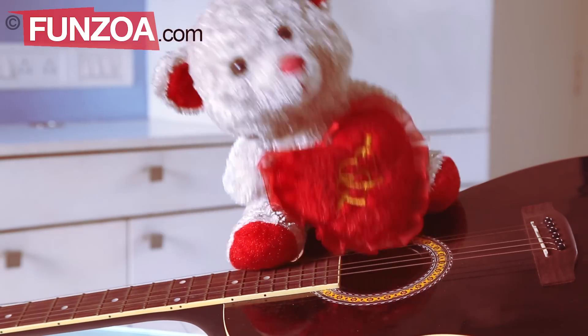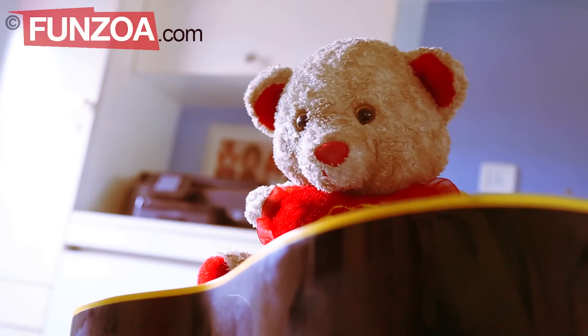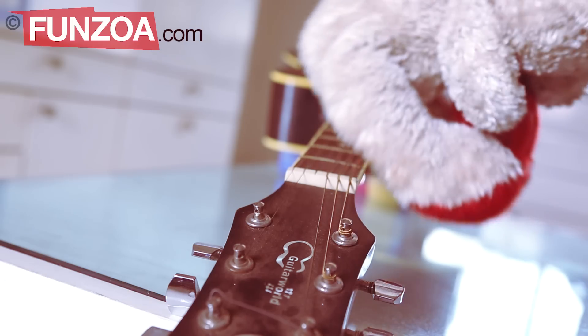So you wanna learn how to play guitar? I will teach you in 5 minutes. I'm a professional. Tip 1: First, try to slide along its neck a good 5 times to check if it's straight or not.